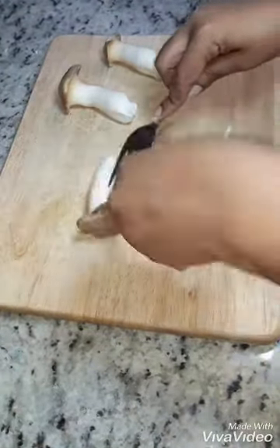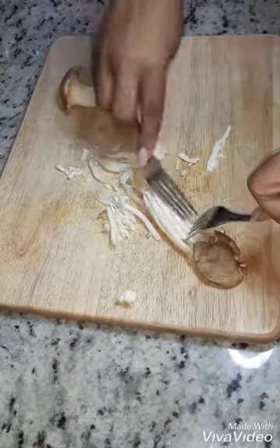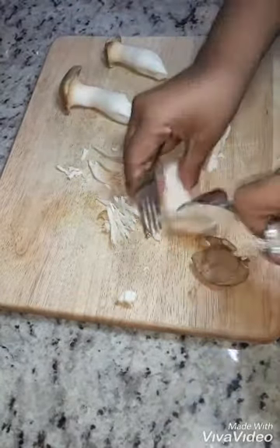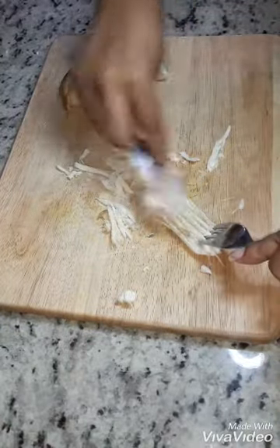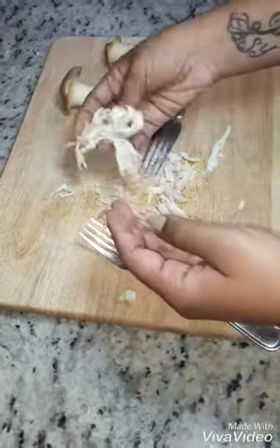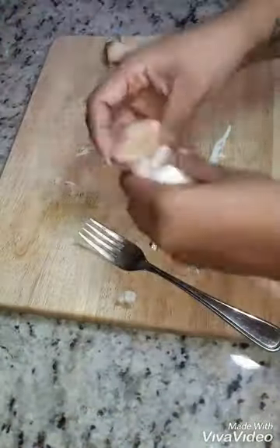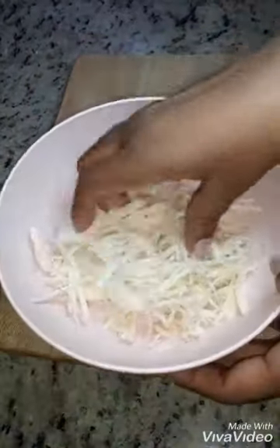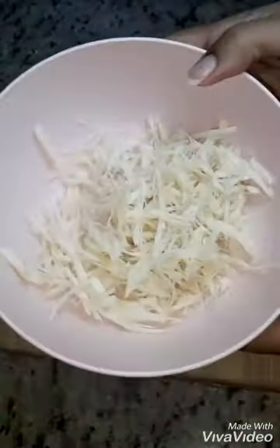We're gonna jump right into this video. I'm taking my king oyster mushrooms and I'm just gonna shred them. You're gonna use a fork to shred these up to get that meaty shredded texture we're looking for. I'm going to just take the tops off and those tops I'll use for something else later. This is what you should come up with — it really does look like shredded meat.